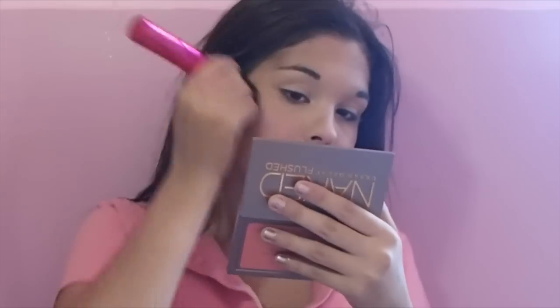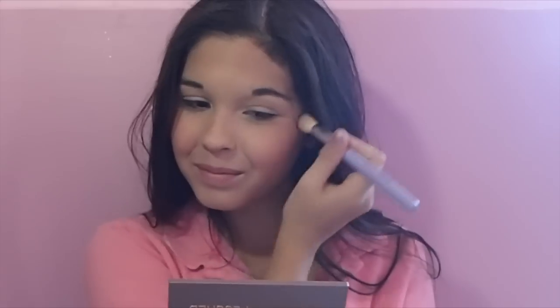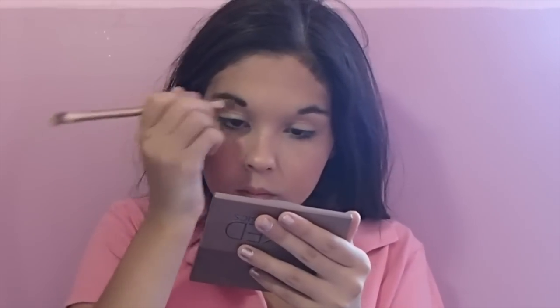Then, with a heavy hand, I am applying a coral pink blush because Frenchie is wearing a lot of blush. I am adding highlighter to my cheekbones and the bridge of my nose. Now, going in with my Naked Basics palette, I am filling in my eyebrows with the color Faint.